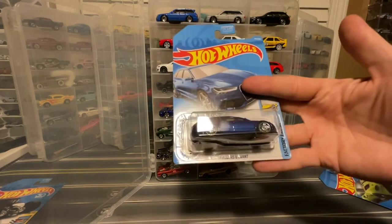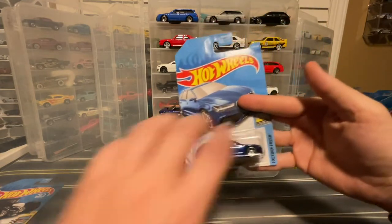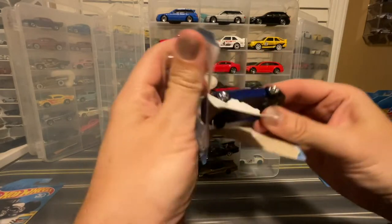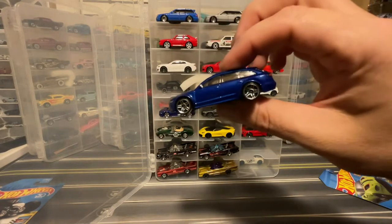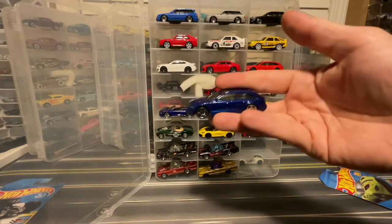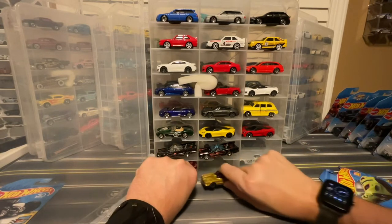And we've got the '17 Audi RS6 Avant. The first color was in red when it was introduced; in 2019 it came out in blue. Of course 2018 had that super treasure hunt. But this blue is super cool — you get the front detail, rear detail, PR5s. I'll slide that right in there.